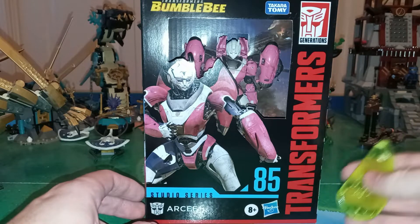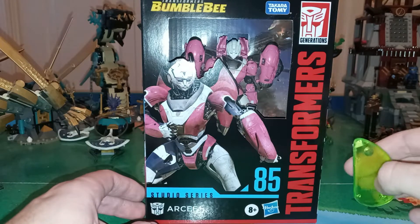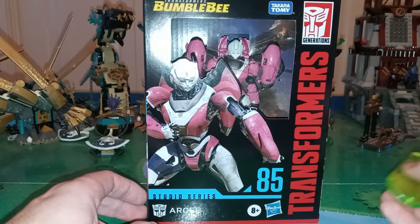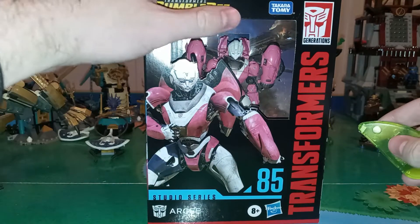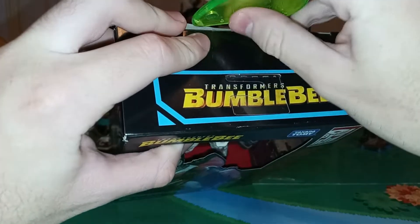I still need to get Thundercracker. I'm not sure how many more Seekers they're going to do. But I'm excited that I finally have all the characters in that opening scene — I've been waiting for that for years, because I was so excited when I first saw it in theaters.